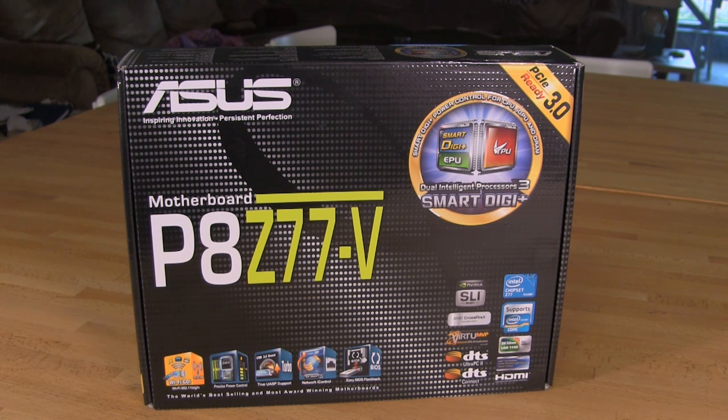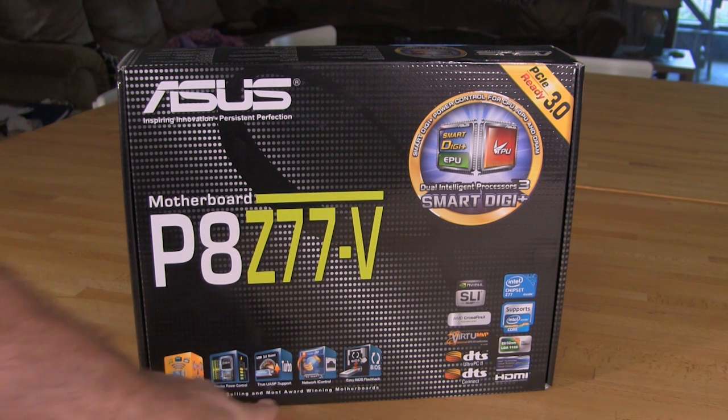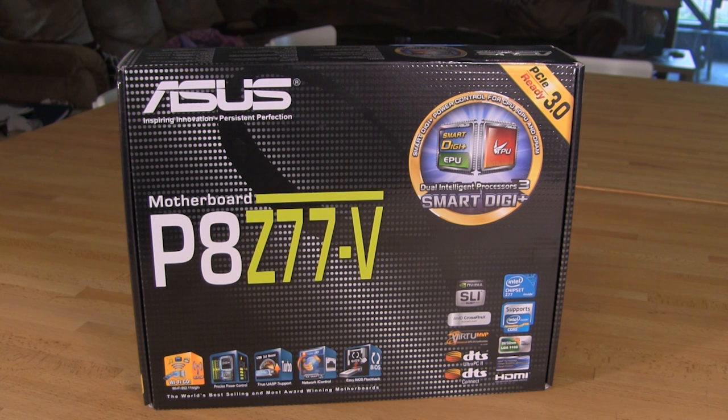Let's go ahead and take a look at what we've got on the front of the box. You can see the ASUS logos down at the bottom — the square ones they've been using to emphasize their features. They have Wi-Fi Go on this board, power controls, and USB 3.0 boost. You also have Network Eye Control, which is a great feature that allows you to select per application the performance profile you want to apply to networking.